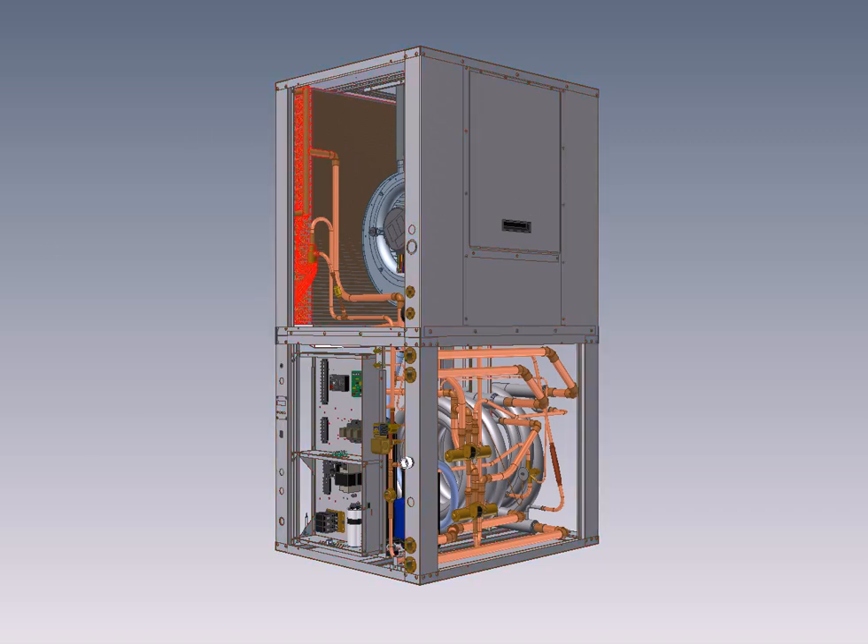The air coil, which you can see here, is designed by us using computerized software and custom manufactured with a higher wall thickness than the competition, to avoid the tubing failures you commonly see after several years in competing units. It has a nozzle-style distributor right here for best cooling mode performance, with a heating bypass check valve — a feature not commonly seen on geothermal units.